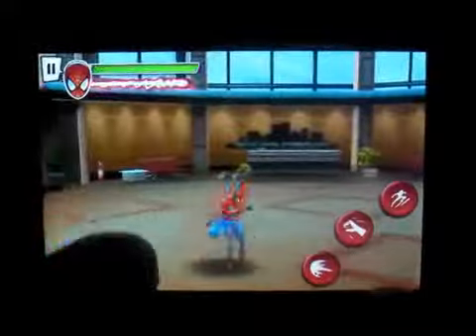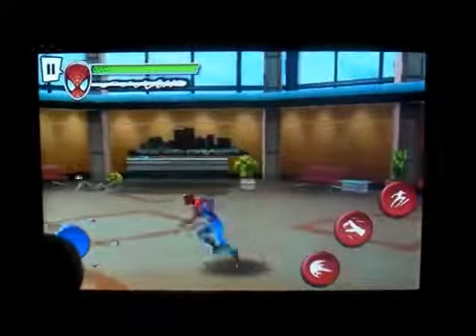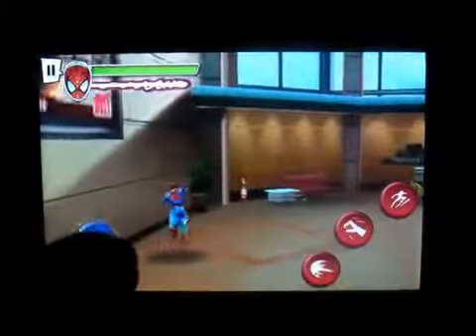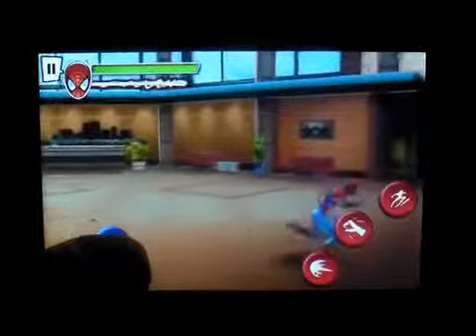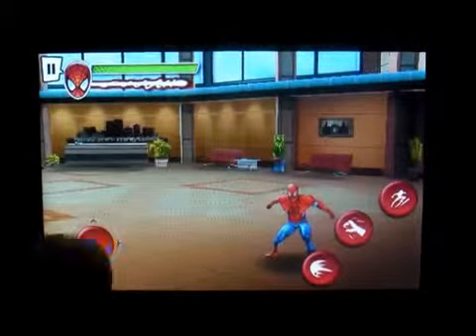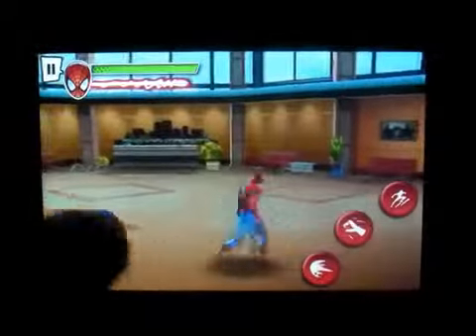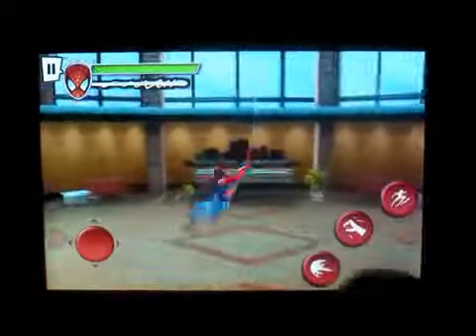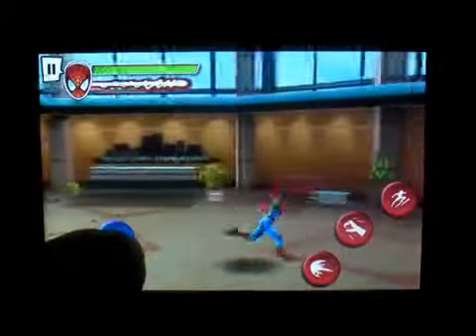You can move your character around on the screen, and you've got your buttons here. I like the way this game moves — I like the way you can control the analog stick and hit the buttons to do whatever you need to do.